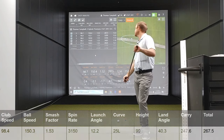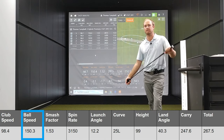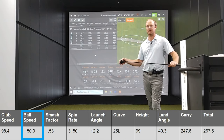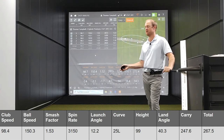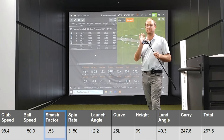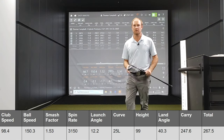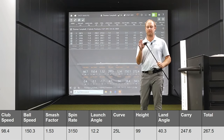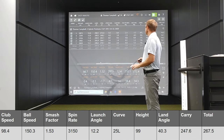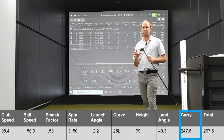Let's take a look at the numbers. My club speed was about 98 miles an hour, but my ball speed was over 150 miles an hour on average — incredible for a hybrid with a club speed under 100. That speaks to the efficiency and smash factor: 1.53 on average. Don't see that very often. This is a very hot club. The cup face design must be helping it go really far. My average carry distance with this hybrid was 247 yards, going 267 yards total.